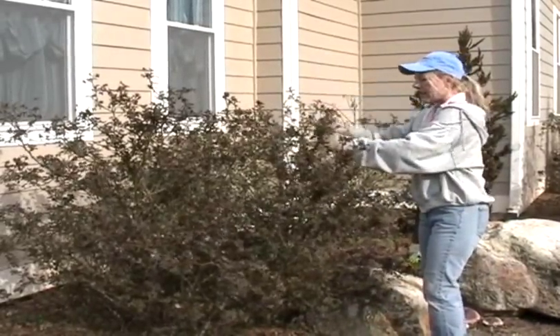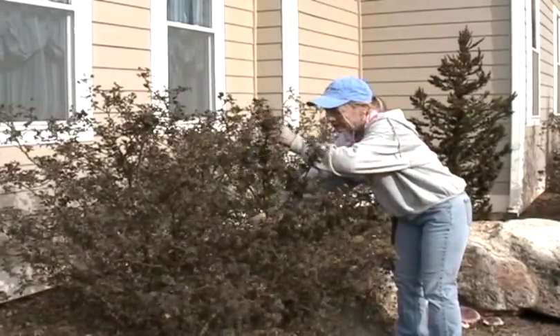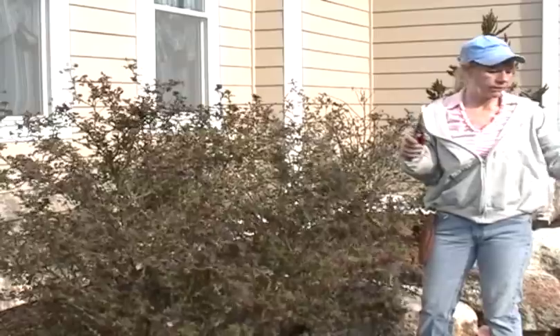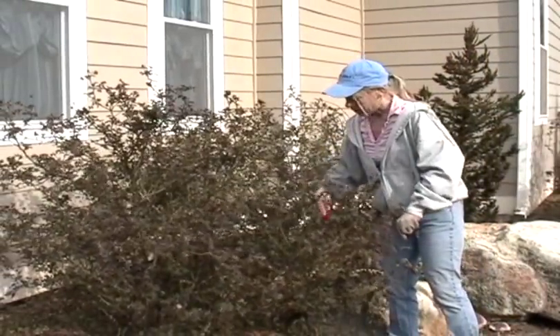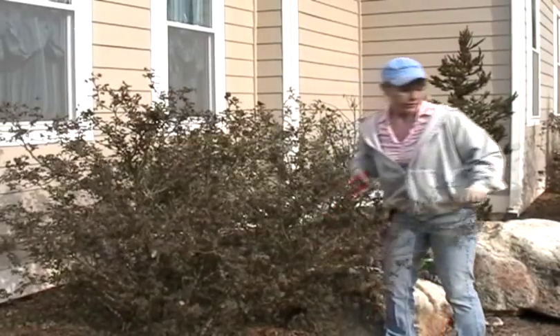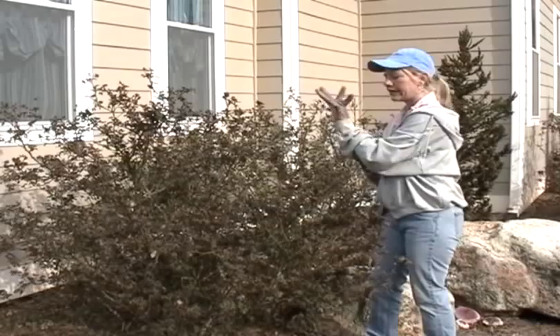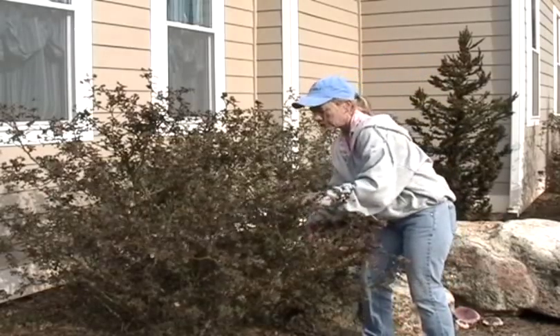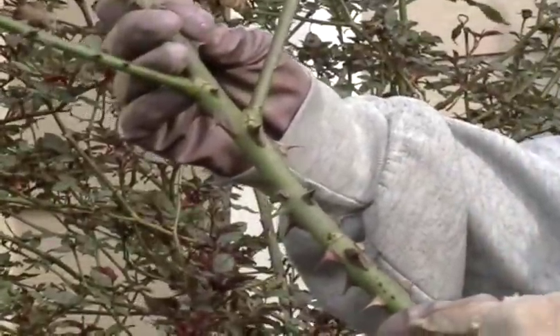The best way to prune your roses — look how big this one is — you can start pruning at the top and prune down to a certain height. You can cut these knockout roses back pretty well, down to about two or three feet tall. Once you do, you want to make sure they have a nice skeleton, and once I'm through with this one you'll see exactly what I'm talking about. Look at the thorns on it!